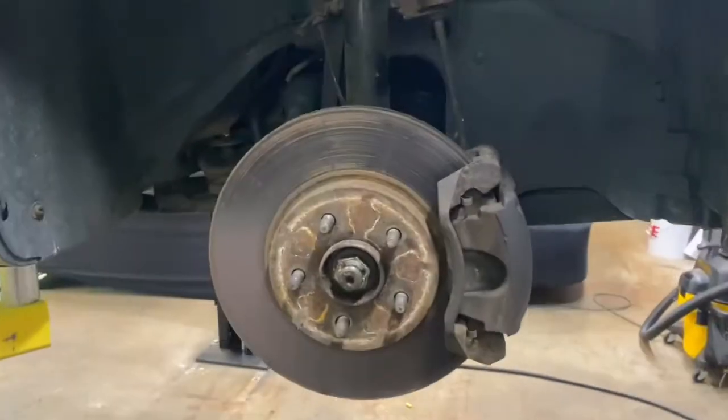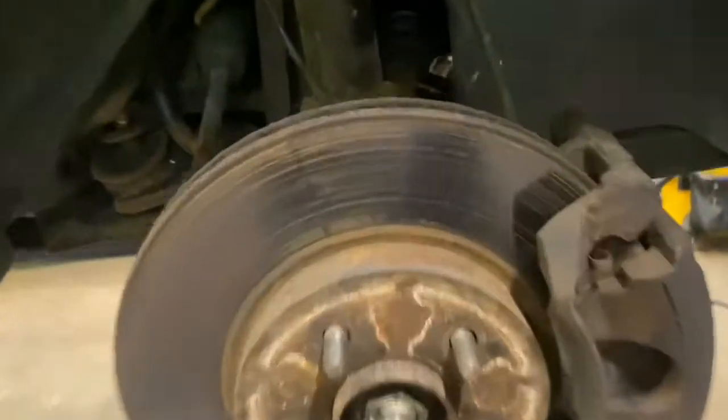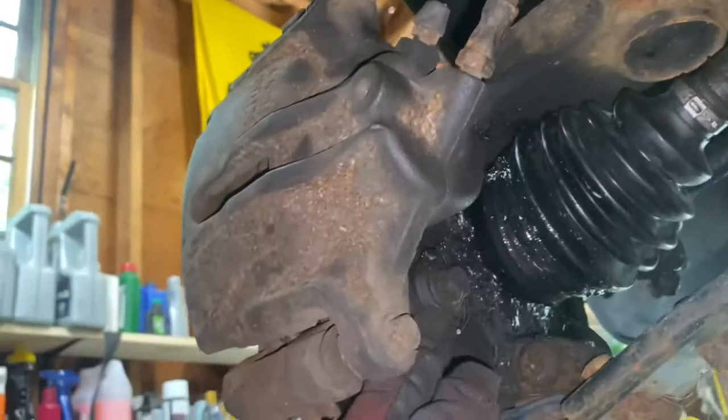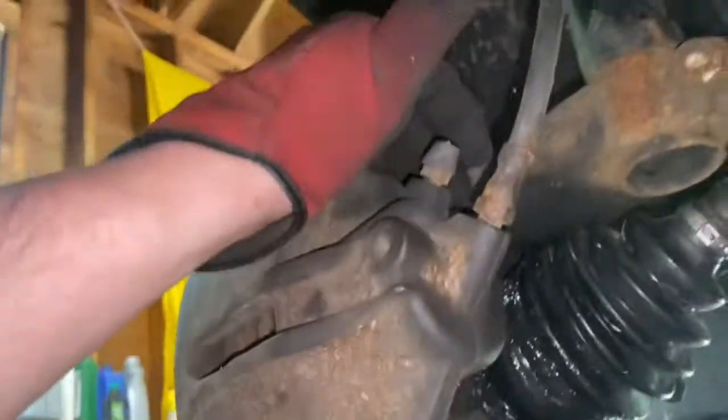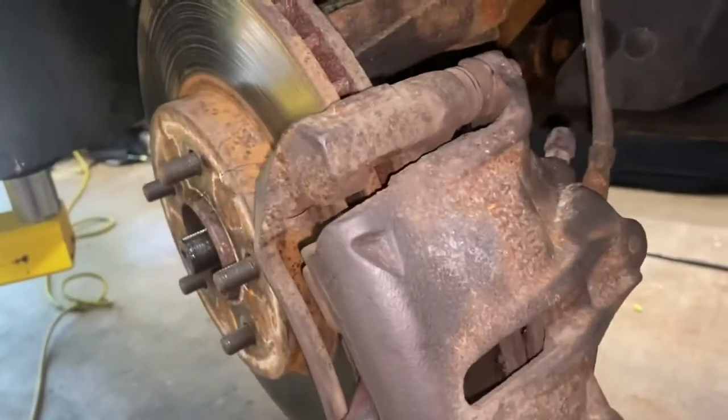In this video I'm going to show you how to replace the right front CV joint or axle on a 2004 Jaguar X-Type, probably pretty similar from 2004 through the end of its production year. I started by taking off the wheel and taking a quick look. I've replaced this boot several times and it just will not stay — too much rust — so I'm just going to replace the whole shaft.